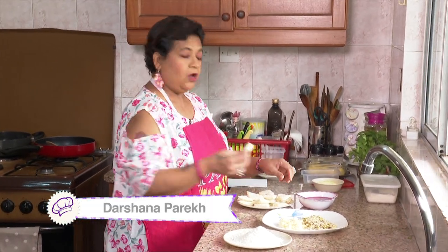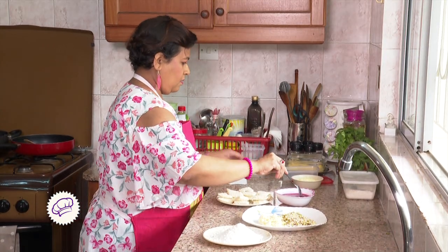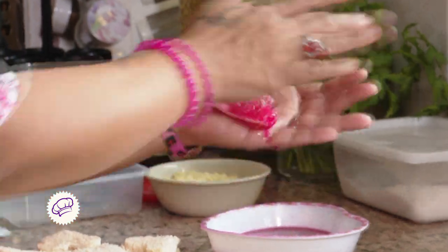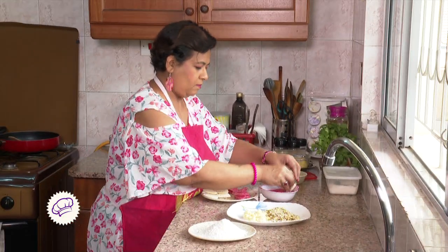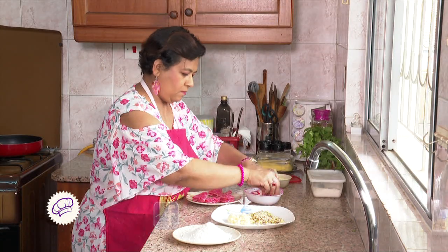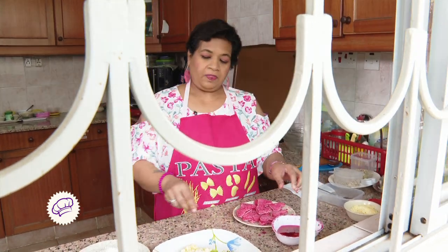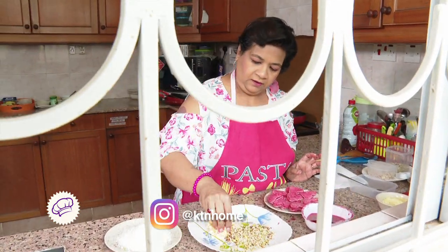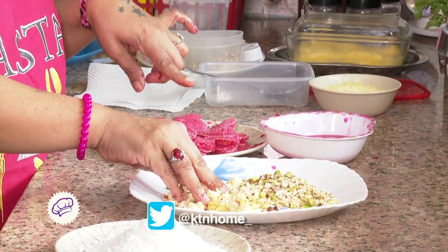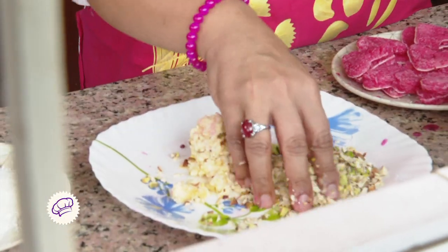Now we'll dip this bread — this Makate — into the syrup one by one. Now what we are going to do is mix this filling with our hands. I'm not adding any extra sugar in this because this syrup is already very sweet, and nowadays everybody is very health conscious and figure conscious, so it's better to avoid sugar.